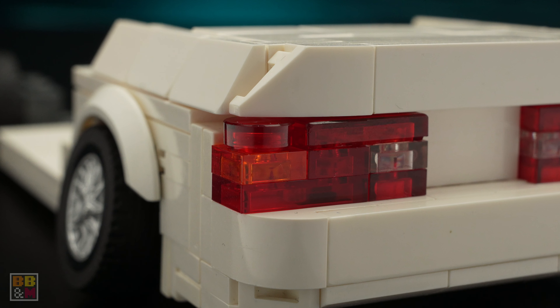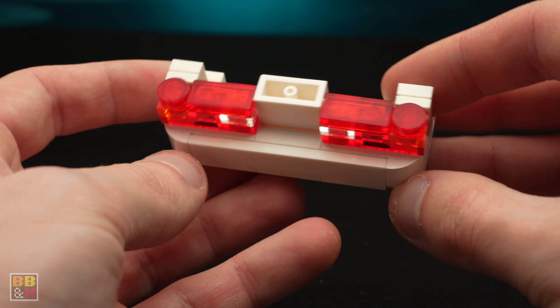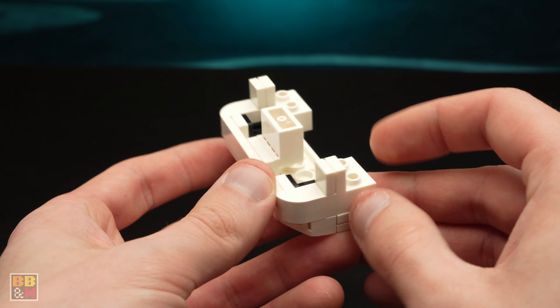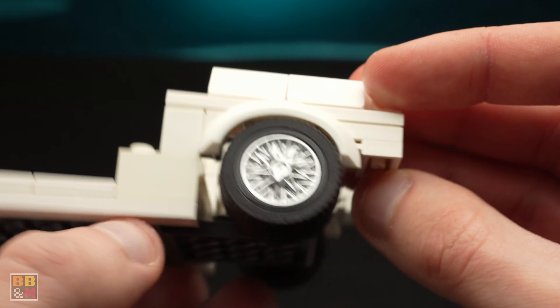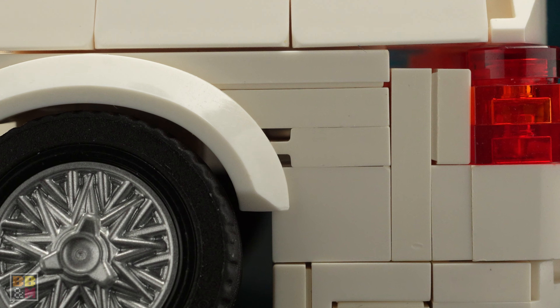The rear lights are super simple — they are a tiny bit too big, but I think it kind of works. And to create the rear bumper, there's basically just a lot of SNOT techniques. I also used some rail plates here to really cover up the parts around the mudguards. It still creates two holes, but it kind of works.